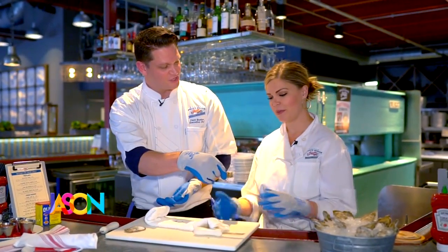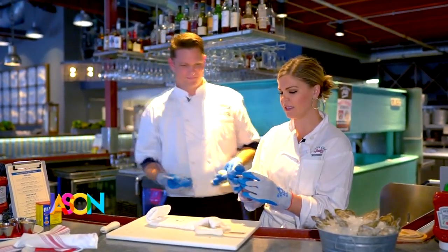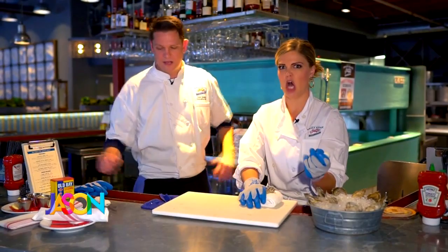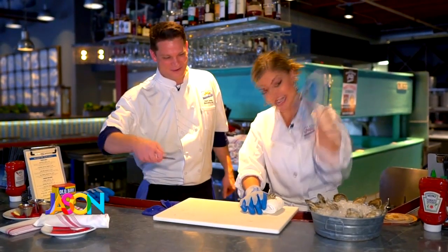See all that delicious liquor in there? It's ready to eat — ready to be drunk. Cheers. I love oysters. Delicious. It's not moving. And then I would hold the knife more like this as opposed to a dagger — not trying to kill anybody who's trying to open an oyster.